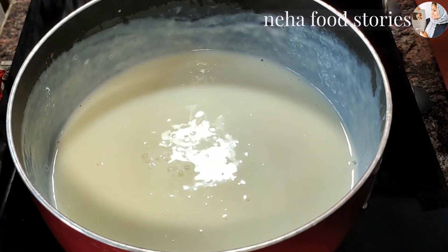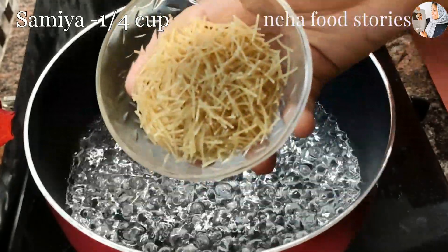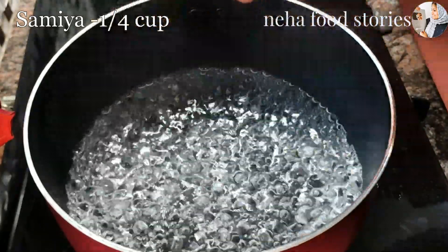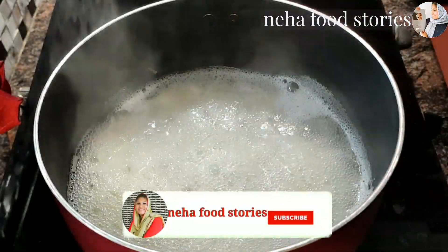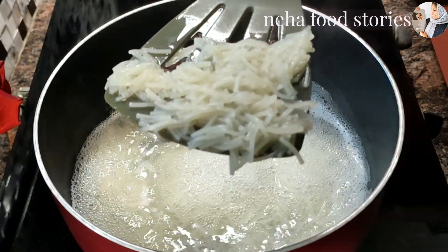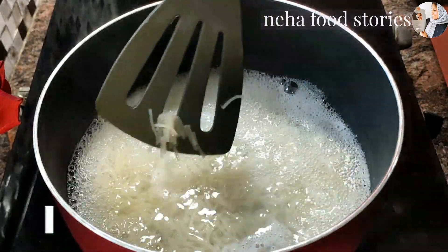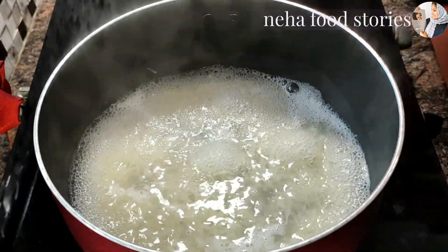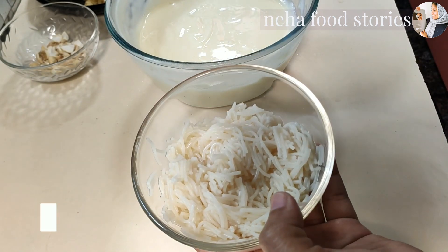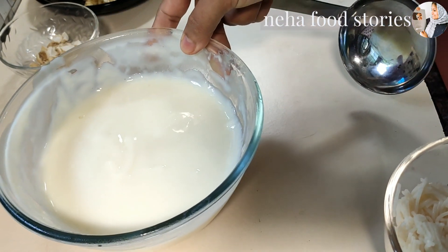We are going to add panjassar. Now we will add 1 teaspoon of panjassar. Add the pan series. Now let it be done. I will add 1 teaspoon of panjassar.